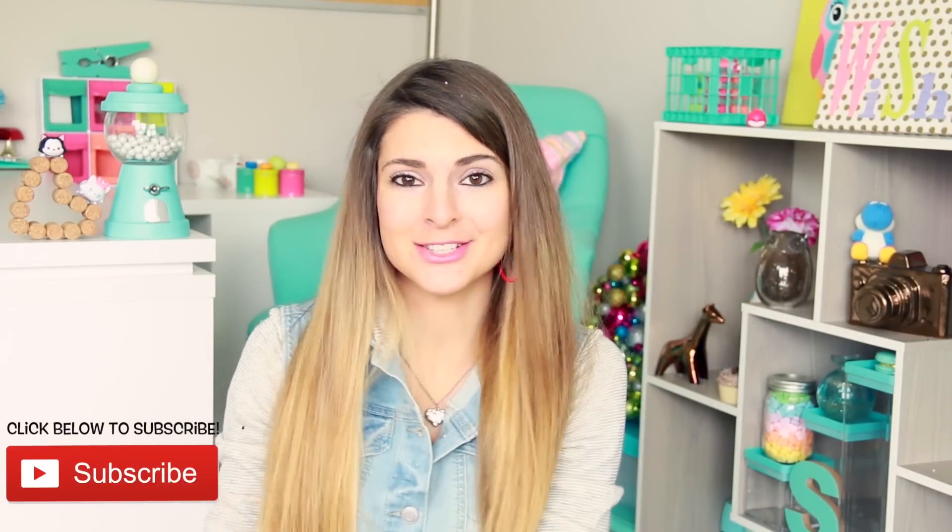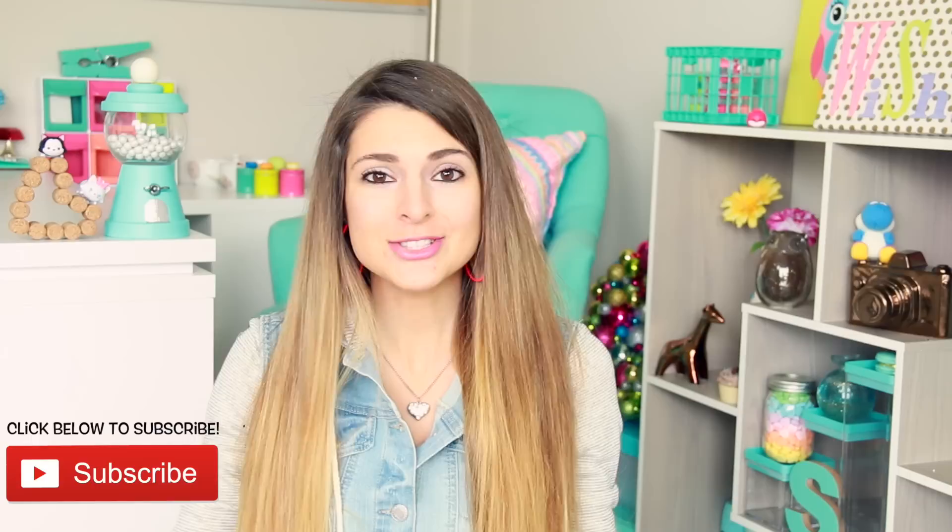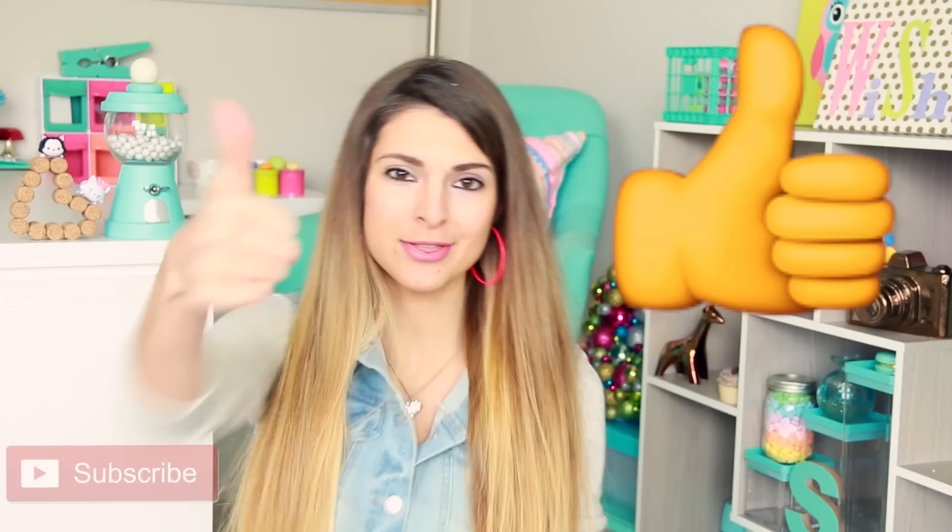If you never want to miss a video from me, please click that button down there to subscribe to my channel. Also, if you enjoy this video, please give it a big thumbs up. And now let's party!